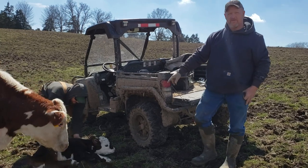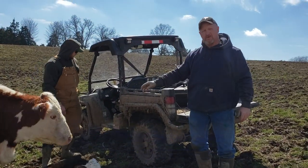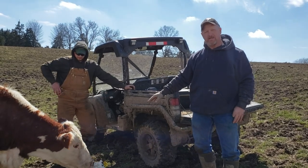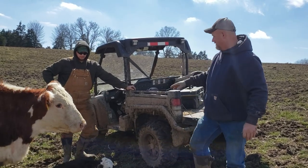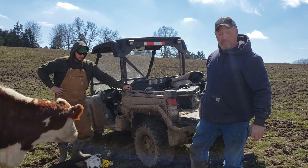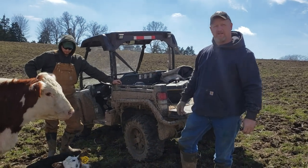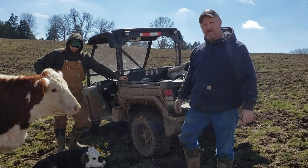We've got this calf's navel bleeding just a little bit here. If that happens to you, you want to watch them. If that starts bleeding too bad, what you want to do is keep a thing of dental floss — that's what I've got in my tag box. You just tie that off with dental floss and he'll be fine. Thanks guys and have a great day.